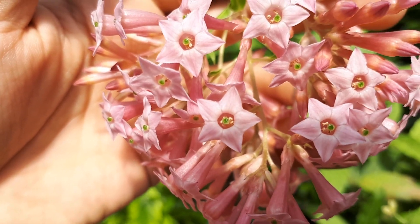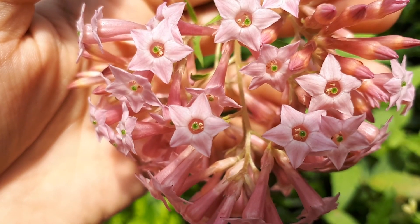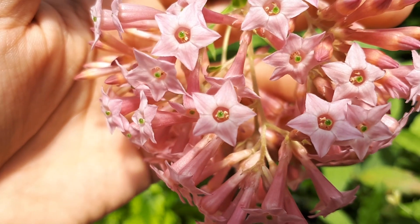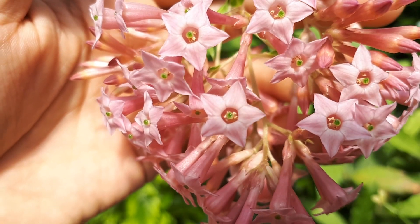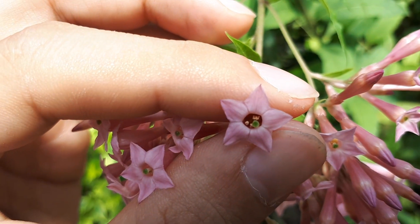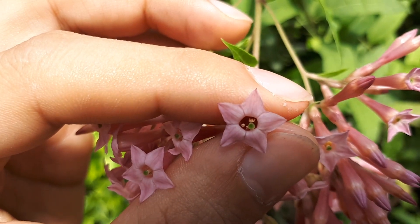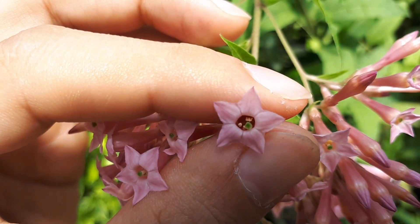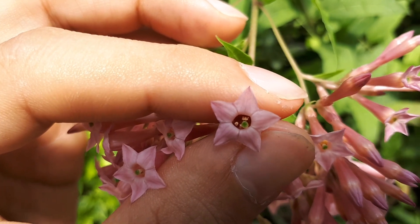I've also seen it growing in almost full shade, but it doesn't grow or bloom well there. You can grow it in a container — choose the desirable size or at least 50 percent bigger than the root ball. Every few years switch the soil. When the plant reaches the desired size, cut part of the roots and stems to control it and keep it in a smaller container.